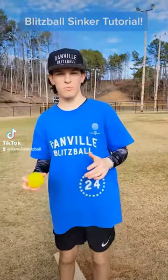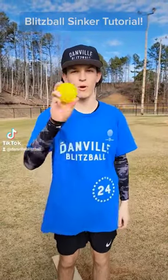Hello everybody, this is Logan Foley from the Danville Blitzball League, and today I'm going to show you how to throw a signature thing.